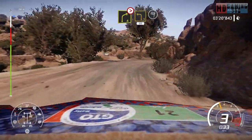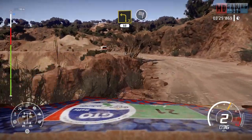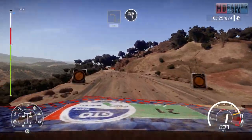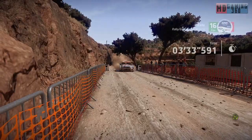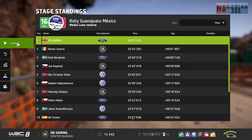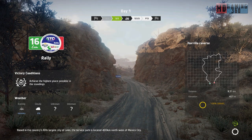Into left 3 medium, 50 for finish. To right 4, tightens 3, to right 5. To right 4. To right 5.